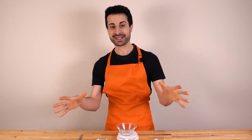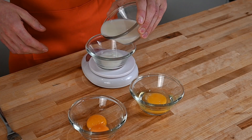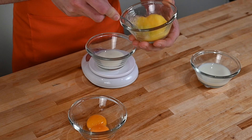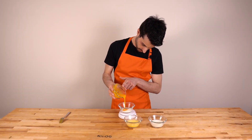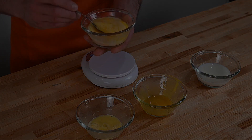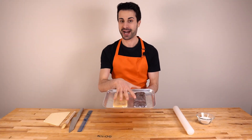Now time for the egg wash. We are going to use three different ingredients: full fat milk, whole eggs, and egg yolk — 25 grams of each. To use 25 grams of whole egg, we simply lightly beat it so the egg white and yolk are well mixed, and then weigh out 25 grams.